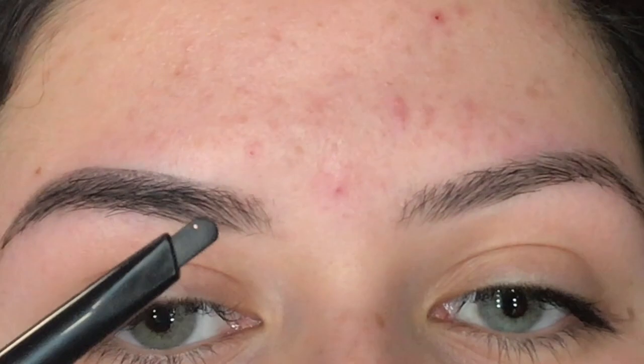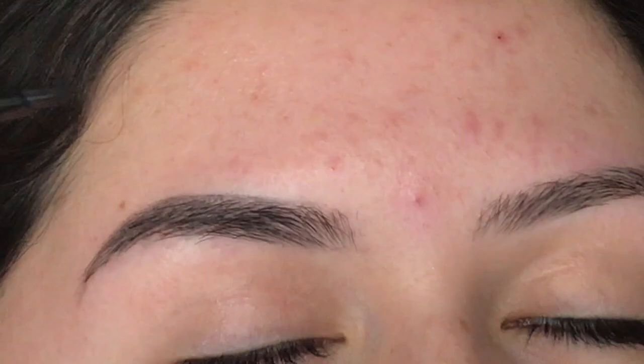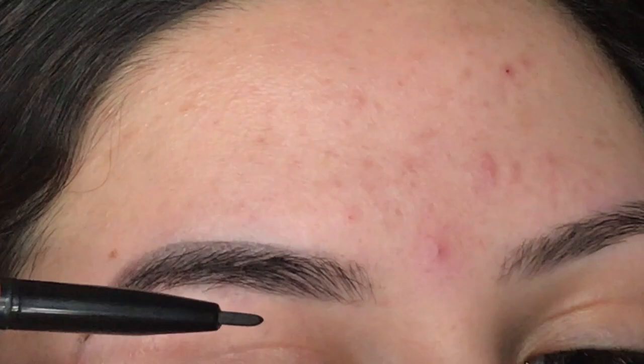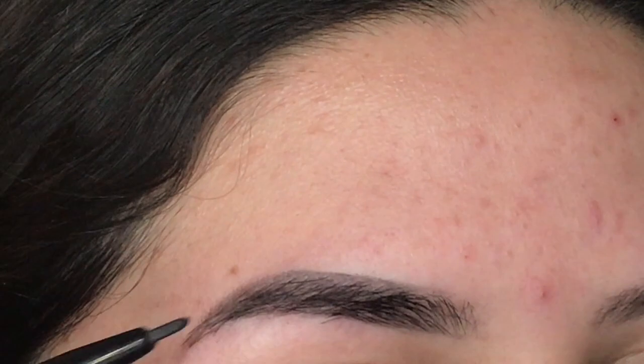Now that the brow is pretty filled in, I'm going to flip the pencil to use the thinner side. With that thin side I'm going to slightly underline the bottom of my brow. I'm not starting all the way at the front, but a little more towards the back. I'm applying soft pressure, kind of tapping it, and you can see it's already starting to define the bottom edge.